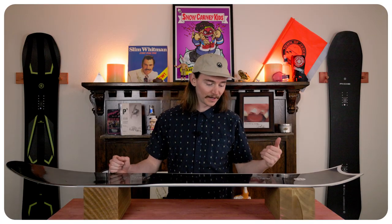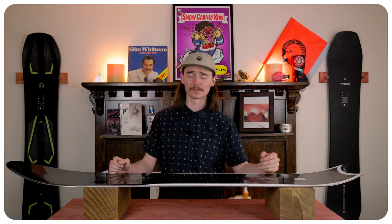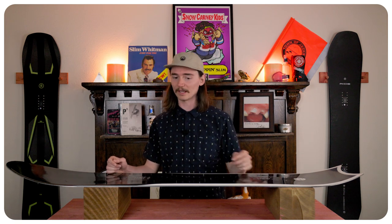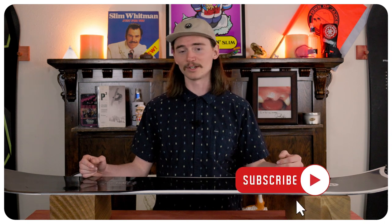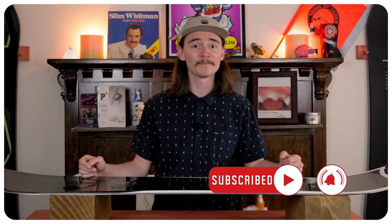Carving this board was very nimble on those short, quick edge-to-edge carves. It was inspired by Jake Blauvelt, where he does that more nimble board, just like the Berserker is. On those medium carves it holds up extremely well — it'll hold that edge, feel nice and stable, and that really does translate to those long, drawn-out carves at high speeds. When you get to the bottom of the run and you want to Eurocarve around those slow signs or people standing in the way, it'll totally do that and leave a trench behind you.